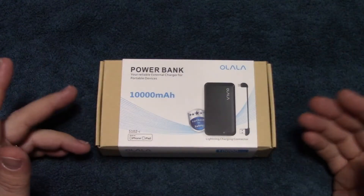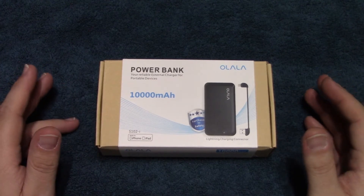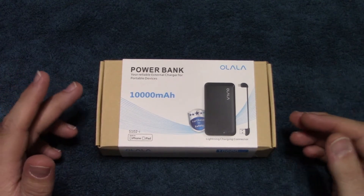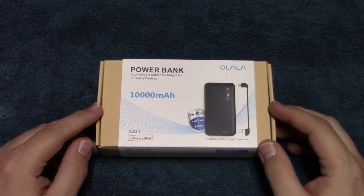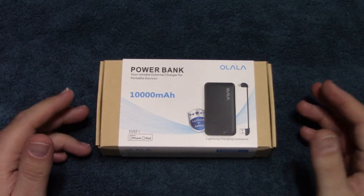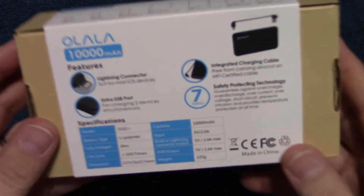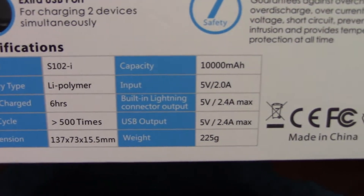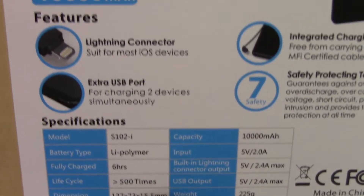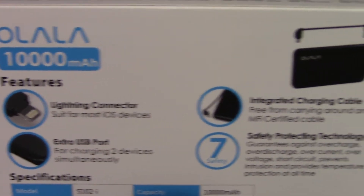So here it is. Now this is strong enough to charge a cell phone, and according to the manufacturer, it can also charge a 7 to 10 inch tablet. We'll show some of the specifications on there for you. This is a 10,000 milliamp battery pack.